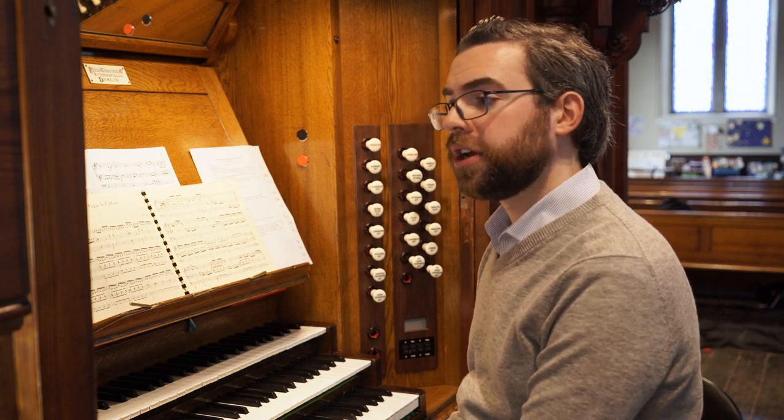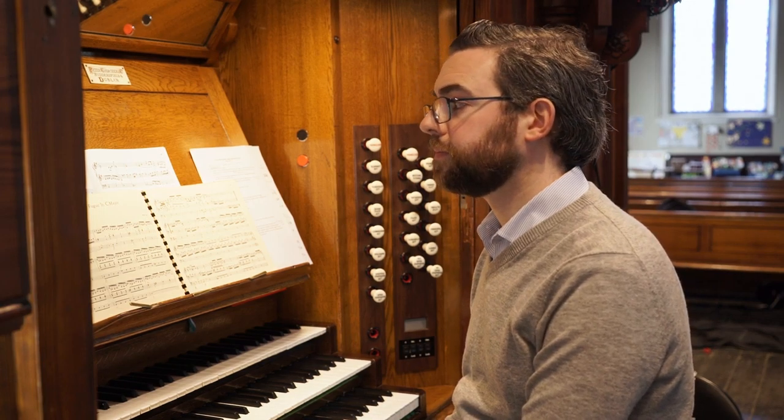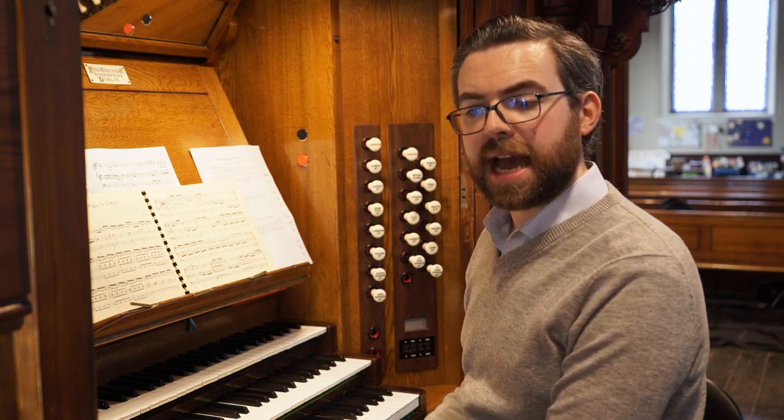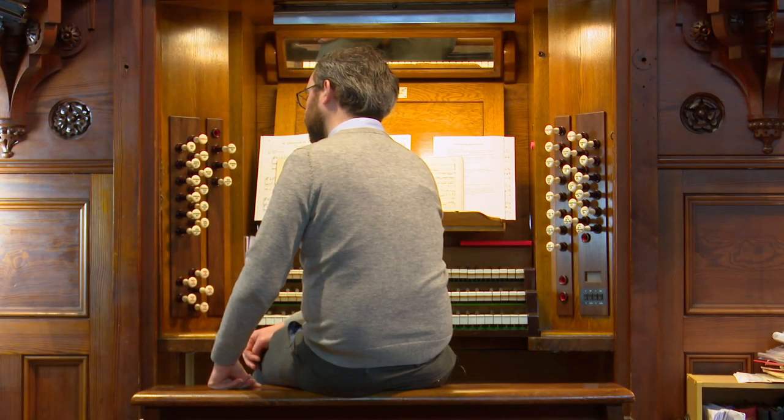Let's talk about solo stops. Perhaps your piece has a solo melody in the right hand or left hand that doesn't cross over with the other hand — you have an opportunity for a solo stop. Almost any stop on the organ can be a solo stop, and any combination of stops could be a solo sound.